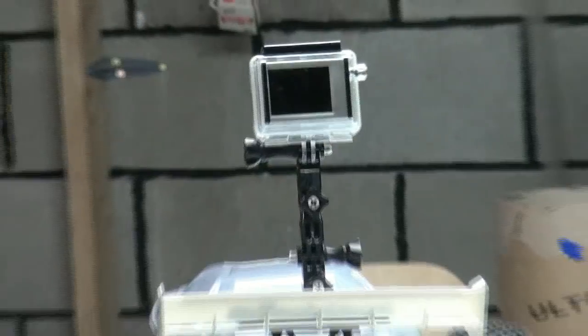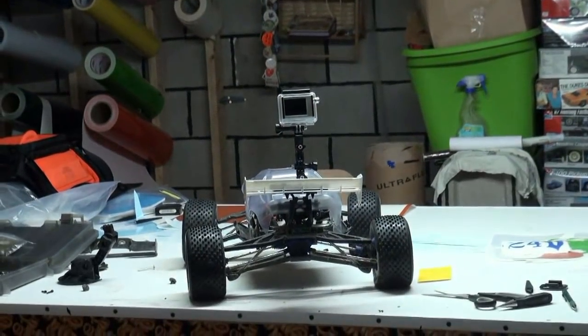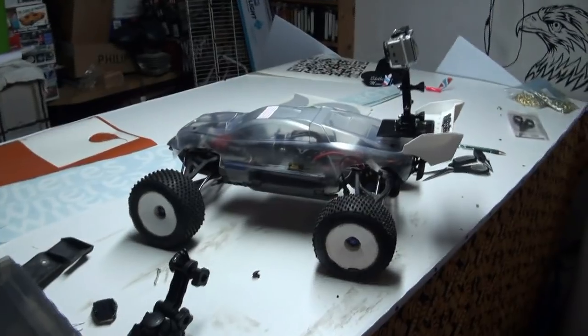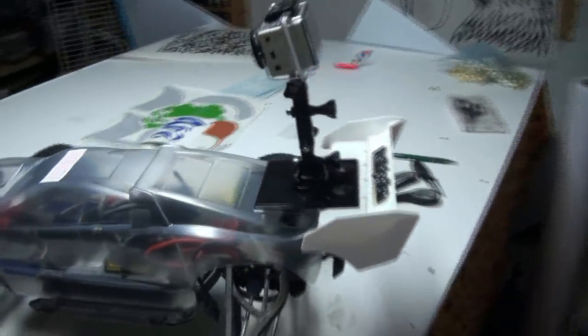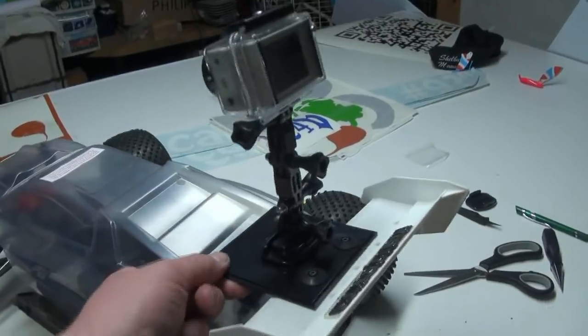How's it going Tubes? Look at that, eh? Got the GoPro mounted on the top. She's mounted fairly rigid-y.